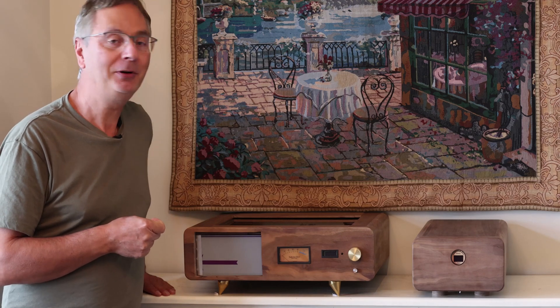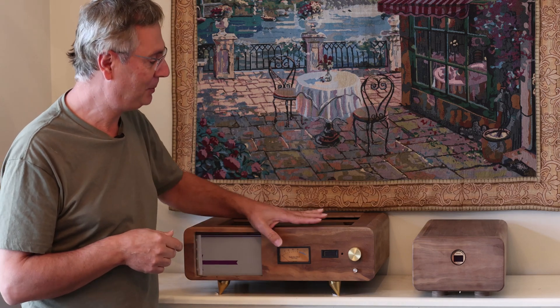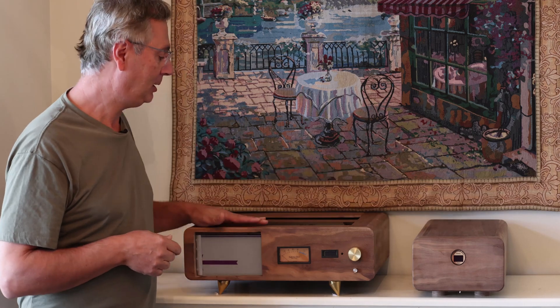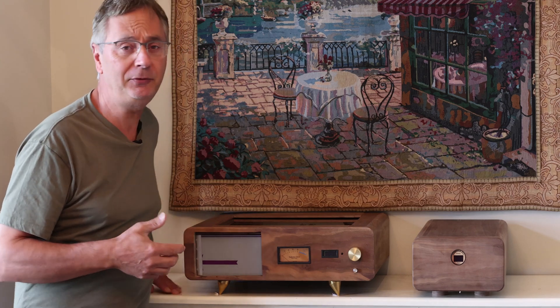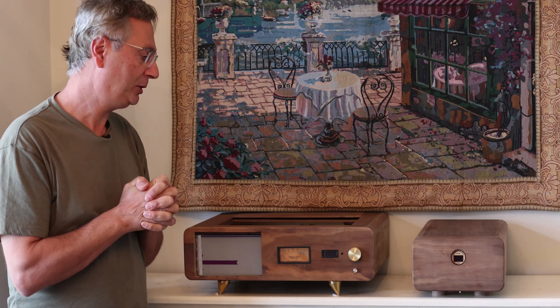I've come a long way. I've built all the wooden enclosures and many parts. I've actually completely built the power supply as well, so we've come along a long way, but we still have quite a bit to be done. I'm just going to give you a little update on how far I am and what's been going on.